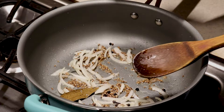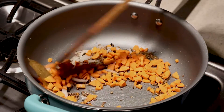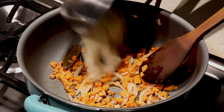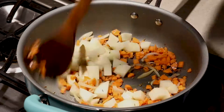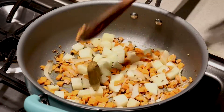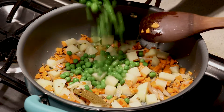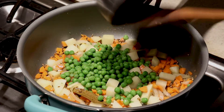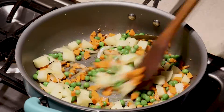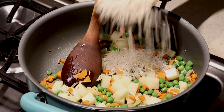Now we're adding carrots. Carrots take longer to cook so we're going to add those first. Then add in potatoes. Now we can add peas. I washed the rice — washed and drained — and now we're going to add them.